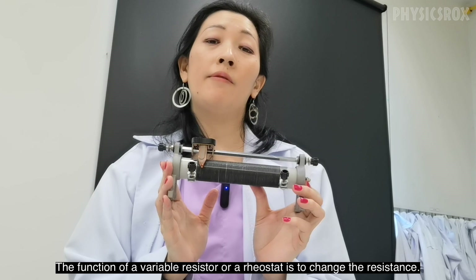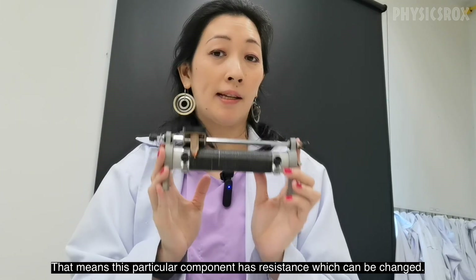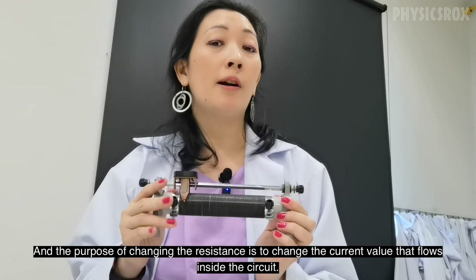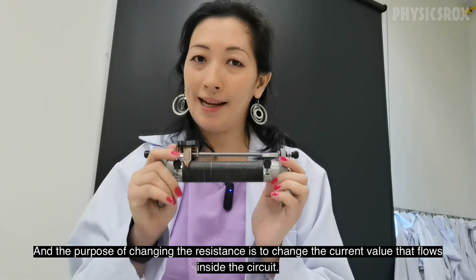The function of a variable resistor or a rheostat is to change the resistance. That means this particular component has resistance which can be changed, and the purpose of changing the resistance is to change the current value that flows inside the circuit.